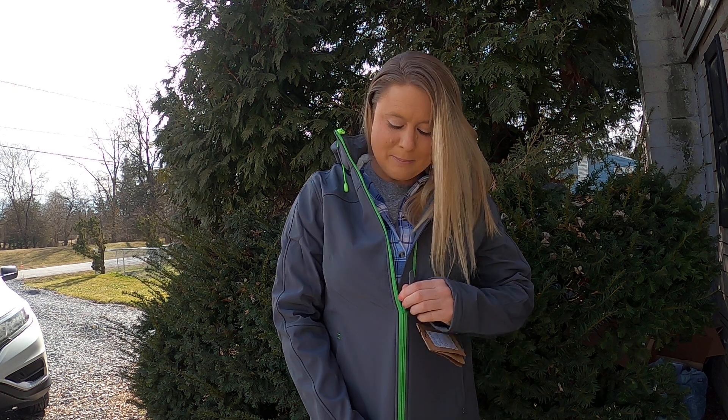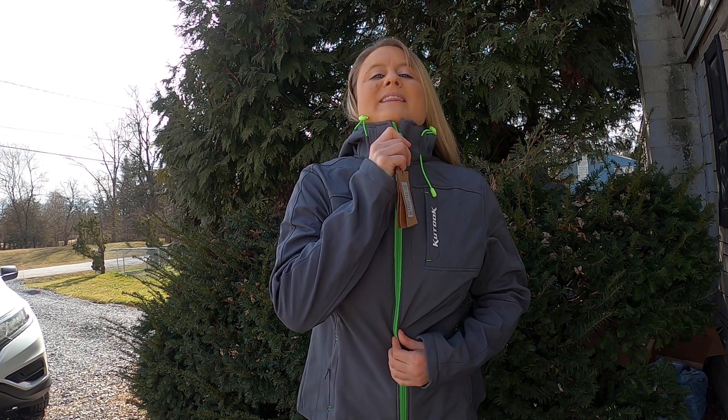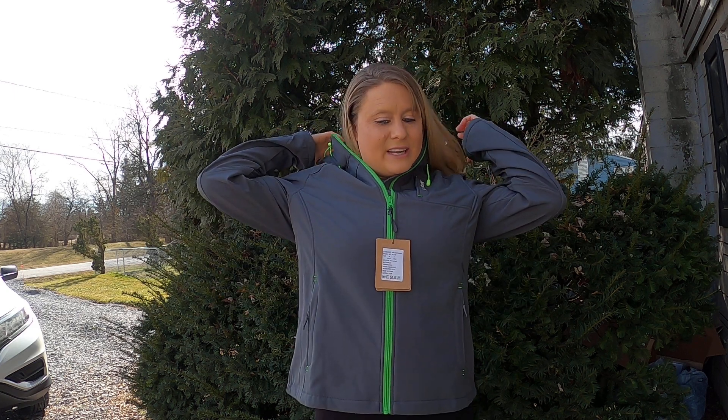I'm going to go ahead and zip it up — you can see it zippers the whole way up to your neck. You can zip it way up like this to keep your neck super nice and warm, which is really nice. It's got that and then it has your nice hood here.